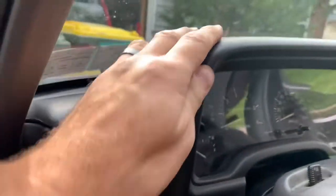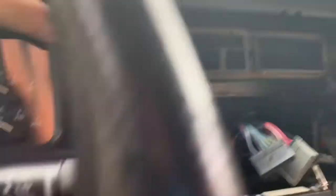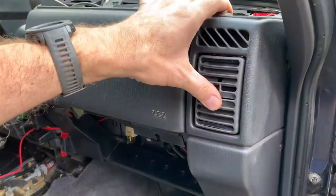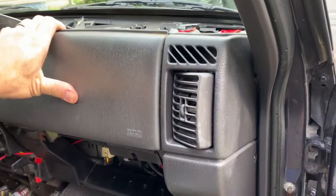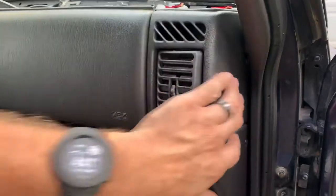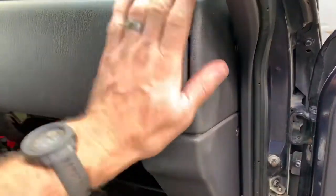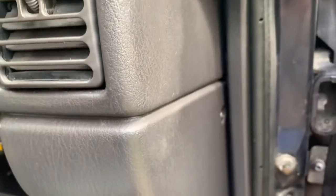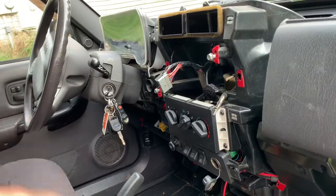Let's take off the front dash bezel — it's held on by a bunch of screws here, here, and here, plus three screws under here. There's a plastic outer panel and a metal inner panel. We'll also take off the driver and passenger side little dash corners where the vents tie in. There's a screw hidden down there — you need a little tiny screwdriver. There's a screw up top and one down there, so we'll remove both of those.